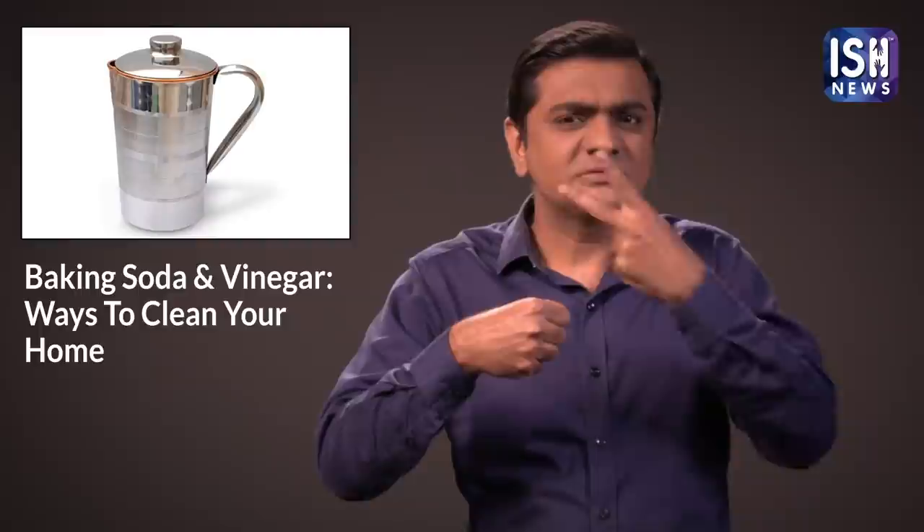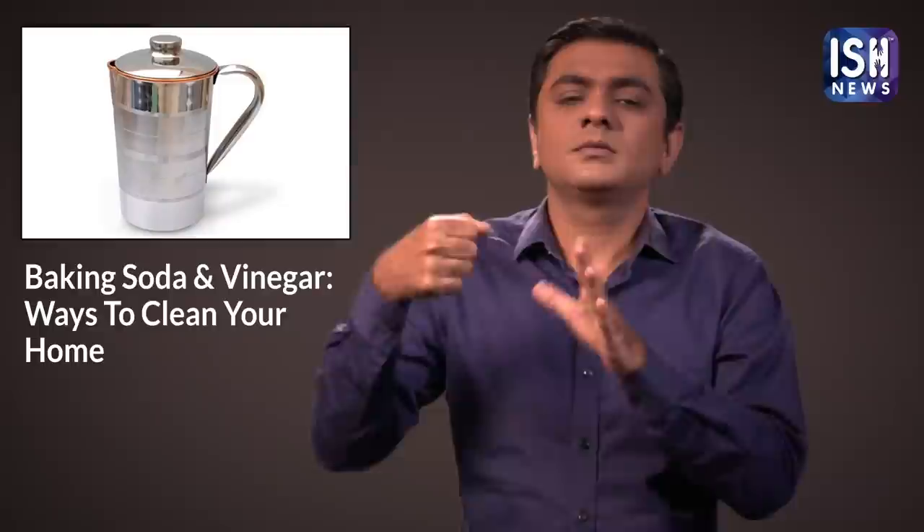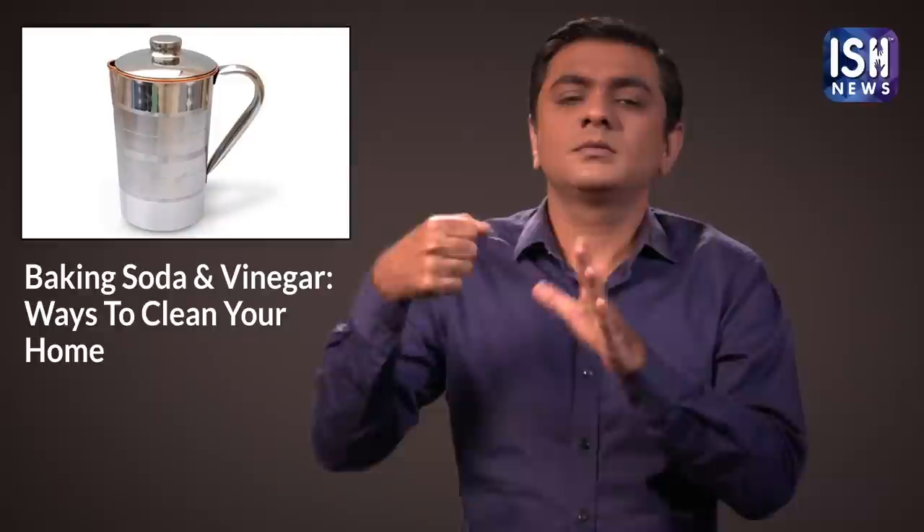The insides of a kettle may develop limescale. Fill a kettle with equal parts of white vinegar and water, boil it and leave it for an hour. Then pour the water out. This will get rid of limescale.